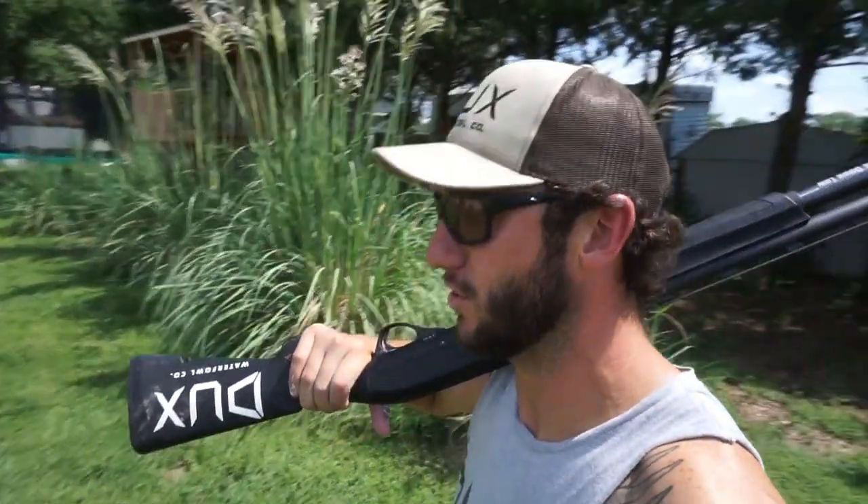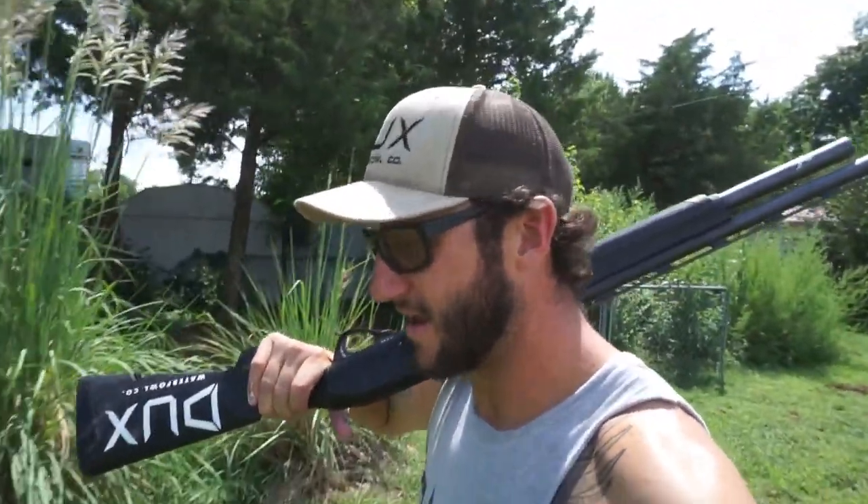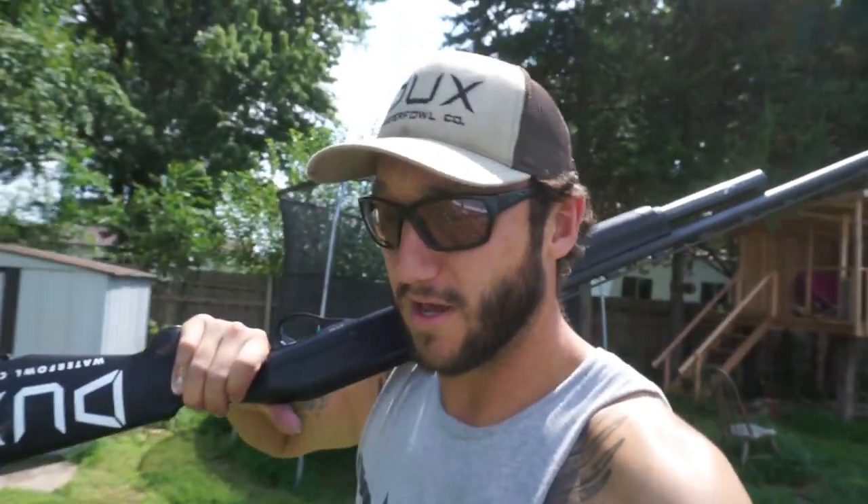I've had a ton of you ask me lately — the season's getting here, a lot of people have their summer money built up and y'all are looking to get a new shotgun. Three-inch and three-and-a-half-inch chambered guns are expensive, but I just can't tell you to go buy this gun or that gun because the prices are all so different. In this video I'm just going to cover the main points to give you guidance so you can figure out what gun you can afford and what gun you really want to buy.